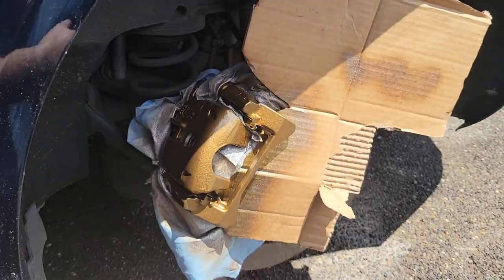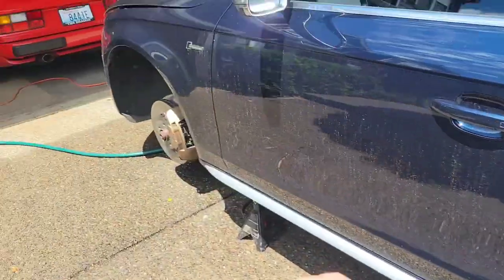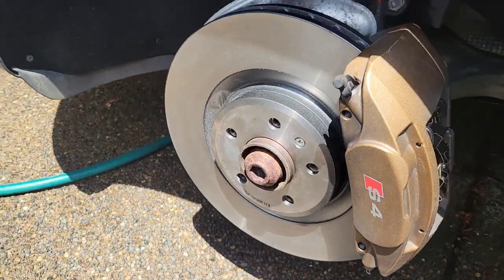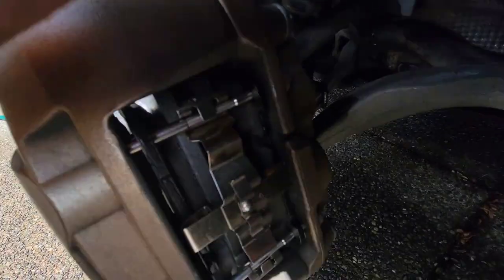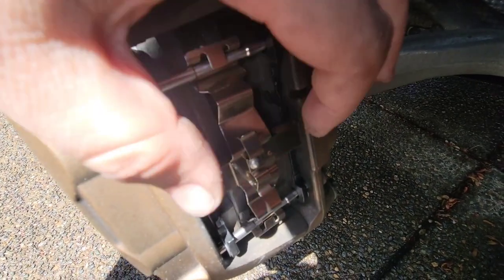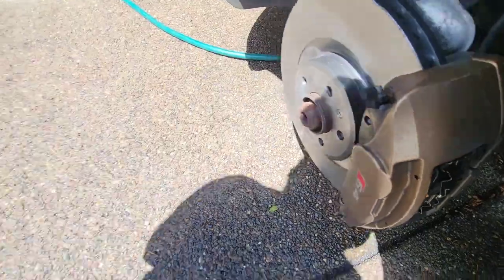We used the OBD11 app to retract the electronic parking brakes in the rear. Took everything apart, got the old pads out, cleaned everything up, and got some paint on so the rears finally match the fronts. The new rotors and brake pads are on the front now. These four-piston fixed calipers have retaining pins on the top and bottom with a spider piece in the middle — pop those out, pull the spider bar off, and the pads come right in and out.